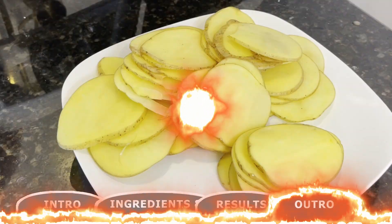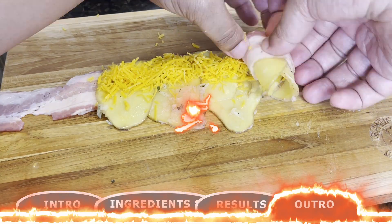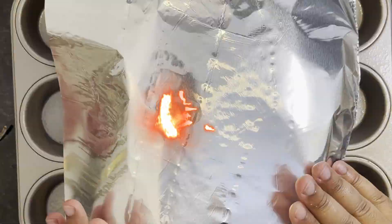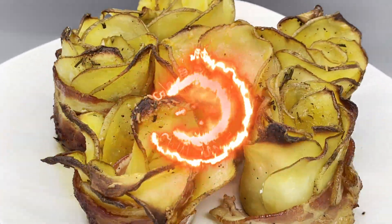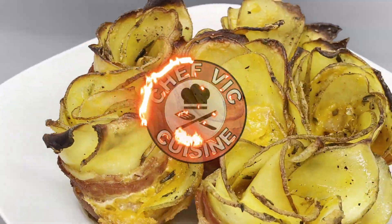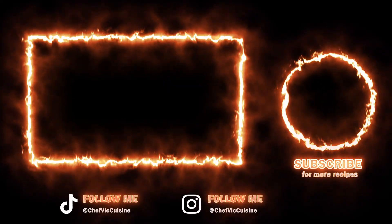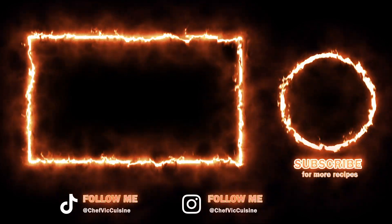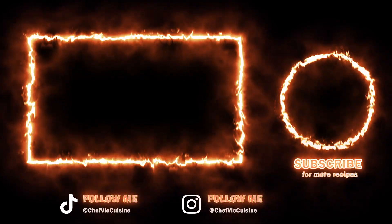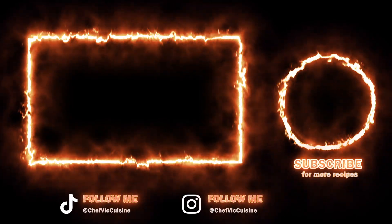Stay tuned for next week where I show you how to make my bacon-wrapped potato roses — a really eye-catching and tasty way to use bacon. If you've never heard of this before, be sure to check out that recipe next week. Well, thank you all so much again for watching. You are the best — I appreciate all the support. You can always check out more recipes on my page now. YouTube thinks you'll like this video, so let's see if they're right. And I'll catch you next time on another episode of Chef Vic Cuisine. And until then, peace.